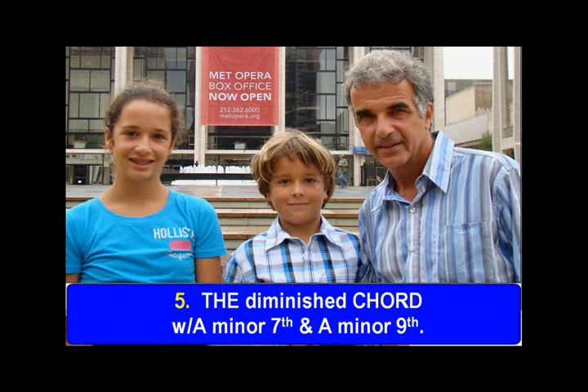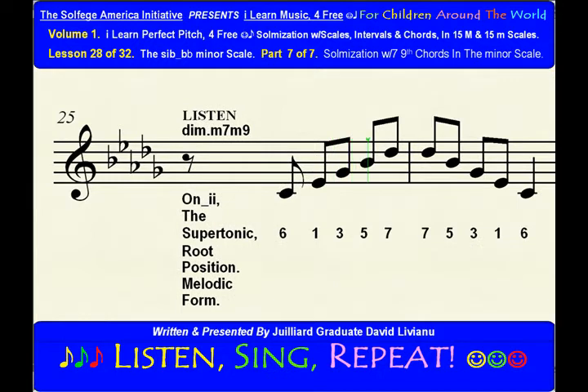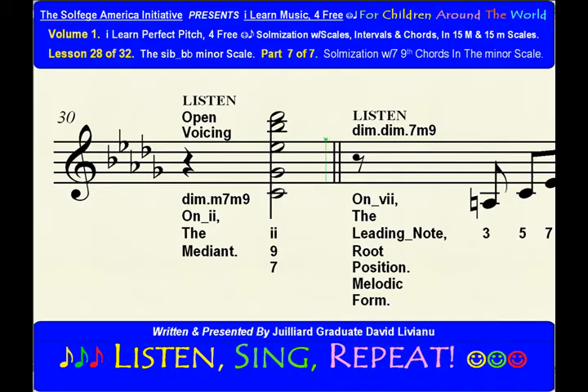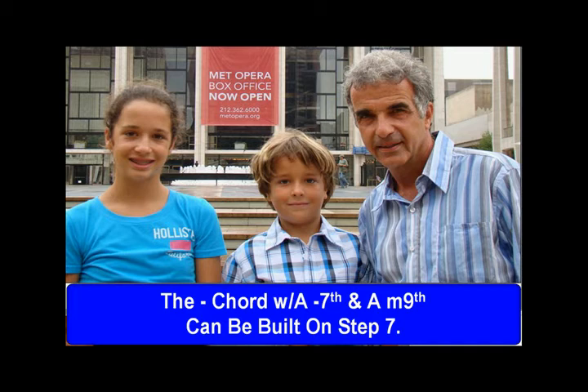The major chord with a minor 7th and a minor 9th can be built on step 2. The major chord with a major 7th and a minor 9th.